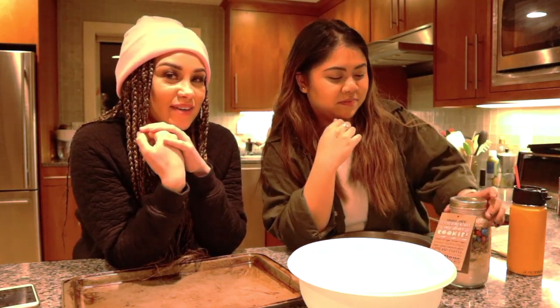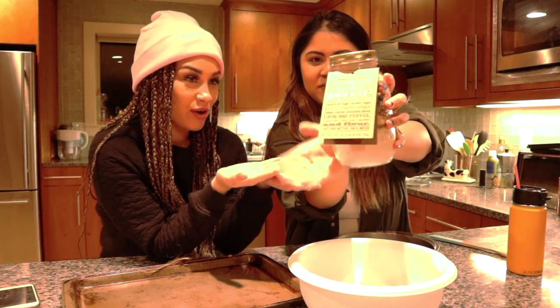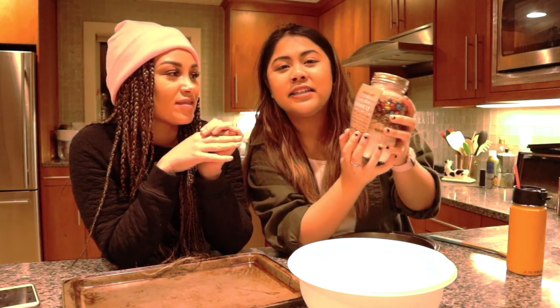Yes, but we're not making from scratch because we don't know how to do that. We're not doing all of that — that's way too much work. So we got this nice little thingy-mabob from Trader Joe's. Ooh, fancy, festive — it's a sedimentary, my dear, cookie mix.